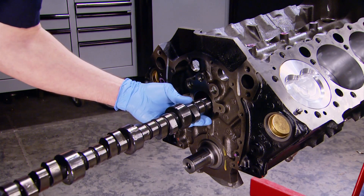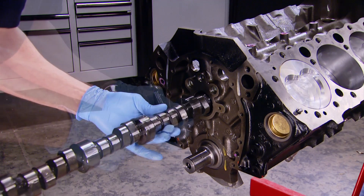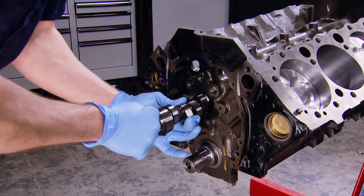Our Xtreme Energy cam has a gross valve lift of .495 on the intake side and .502 on the exhaust side — well within that .520 thousandths max lift number. It also has a duration at 50 thousandths of 218 degrees on the intake side and 224 degrees on the exhaust side.